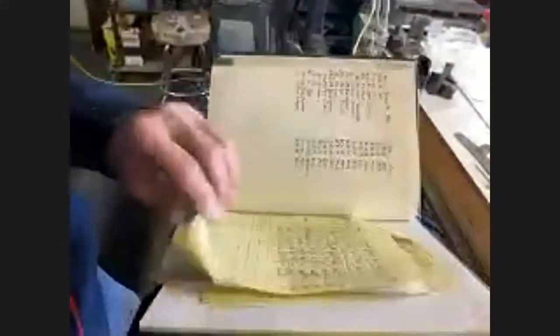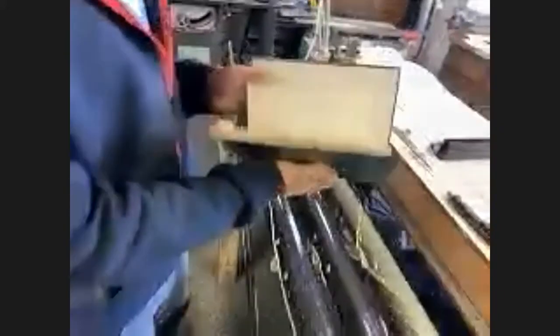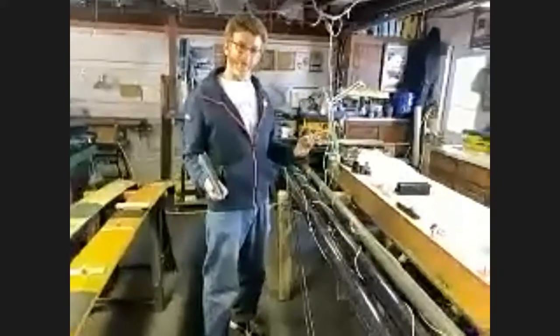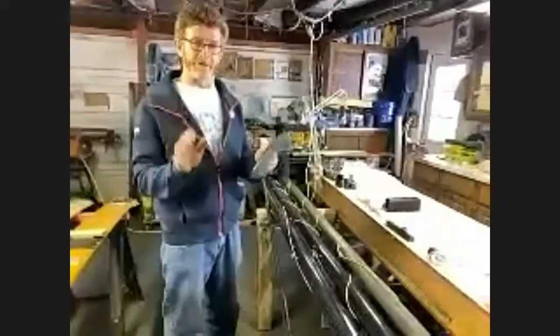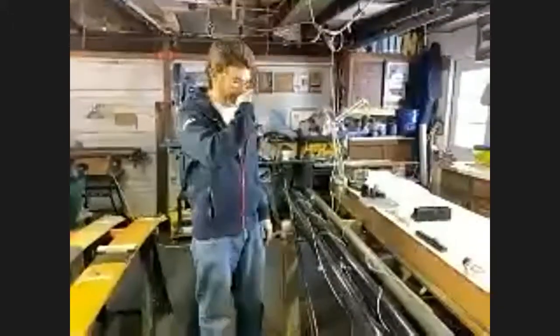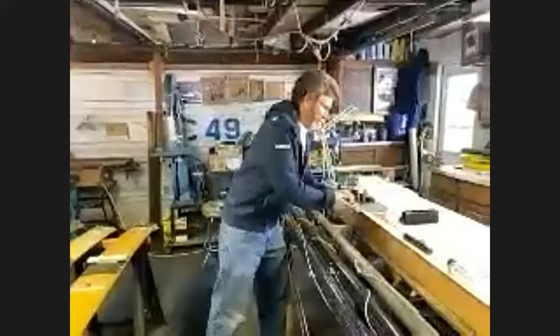This right here is my bible. I have records for all 1,000-plus masts — every mast gets checked for hound height, minimum center of gravity, minimum weight, dimensions fore and aft, side to side, and length. Every single mast is measured before it leaves this shop. I don't want to put anything out there that isn't legal.